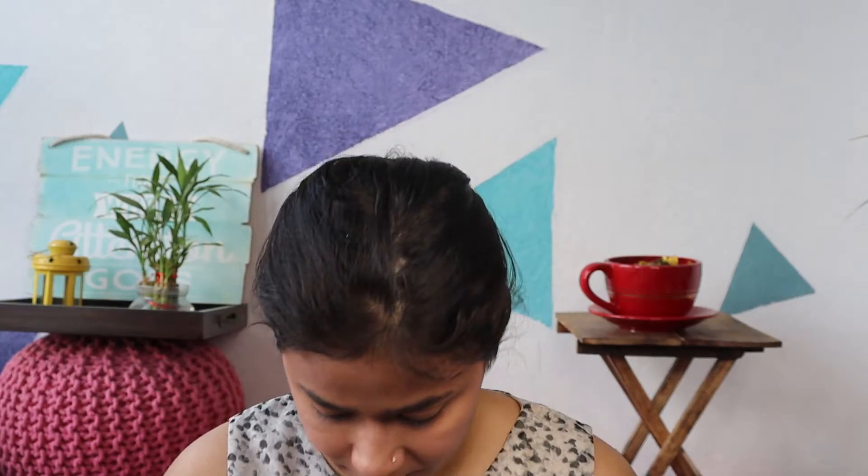Now we are going to do highlighter. And I think I am done. If you are looking for a good face mirror, do try this one from Minishu — it is really really good and it is under 150 rupees. It is also available on Amazon. Now I am going to fix this with makeup fixer. I am using the Wet n Wild Photo Focus setting spray — this is very good. Let's spray it.